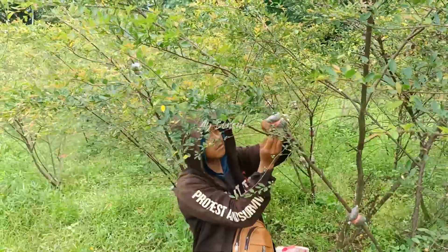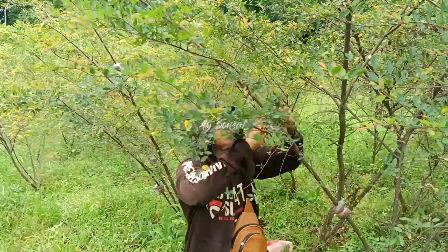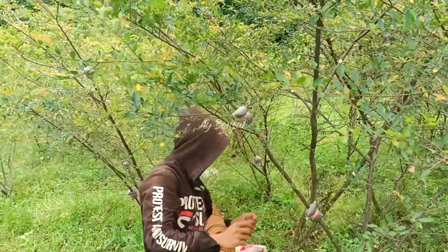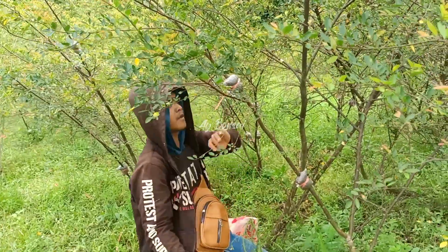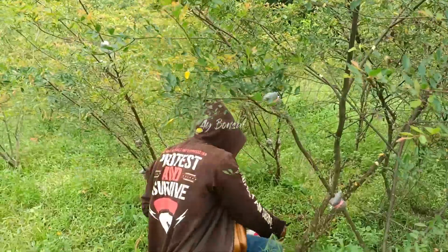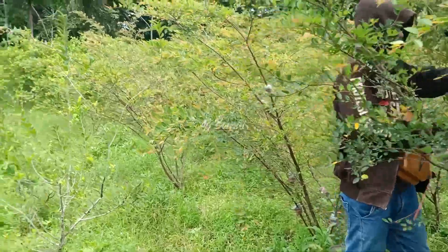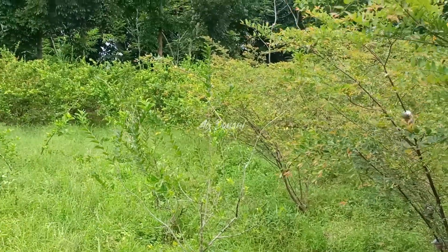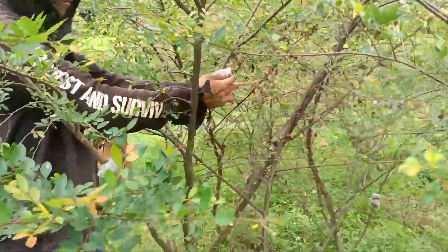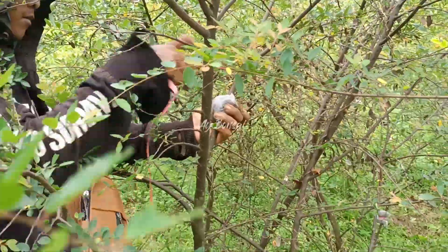Ini usianya nanti bisa satu bulan lebih. Muncul, keluar akar ya? Ya mas, satu bulan lebih keluar akar ini. Jadi di sebelah sisi kiri itu ada Sianci. Kita terus. Ini Ulmus Mikro, sahabat bonsai.